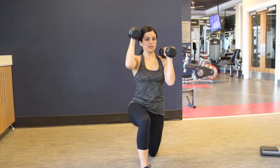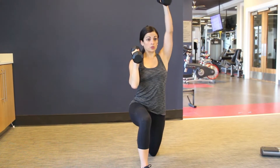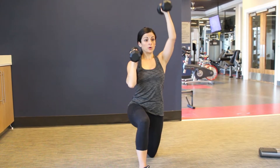You want to keep that core nice and neutral. You don't want to be rocking from side to side at all. And with those shoulders, you don't want to be hunching — just keep them nice and low as you press up.